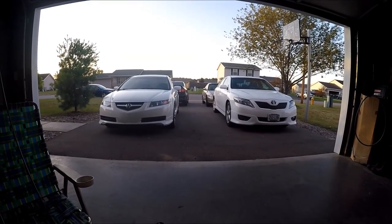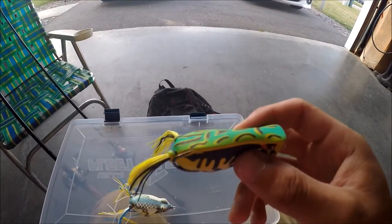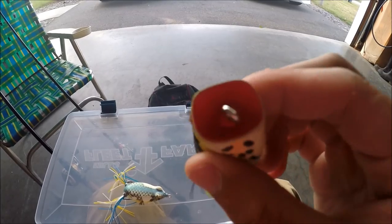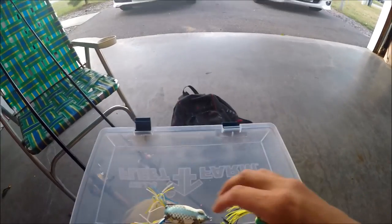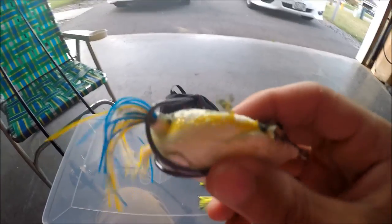Hey guys, it's Josh here and today I'm going to show you a technique that'll help you land a lot more fish with the top water frog once they strike. Here's my Spro Hollow Body Popper Frog, and here's my KVD Sexy Frog. Alright, let's get started.